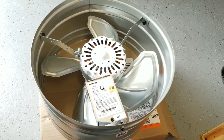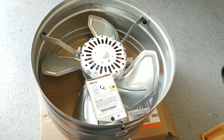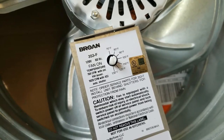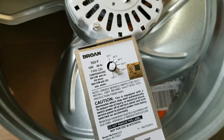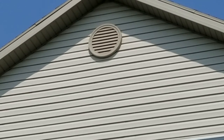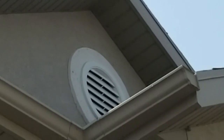Now there are many critics on the internet that claim that attic fans aren't all what they're cracked up to be. They claim that they're just pulling air from inside your house to cool the attic. In order to avoid that, there are two considerations that need to be made. The first is that you want to select a fan capable of exchanging the air in your attic between six and eight times per hour. Some people assume that a bigger fan is always better, but that is absolutely not the case with attic fans. The second consideration is to make sure that you have plenty of surface area for fresh air to come in. So if you decide to do a project like this, make sure you size the fan correctly and ensure there is plenty of surface area for fresh air to be drawn into your attic.